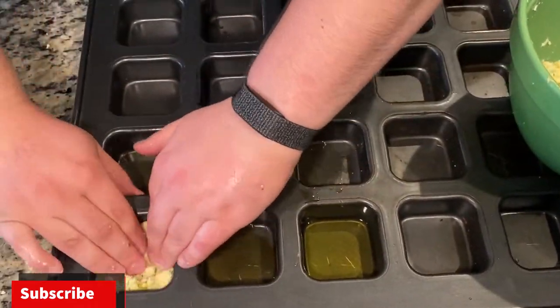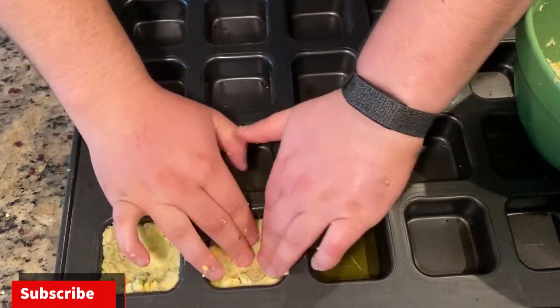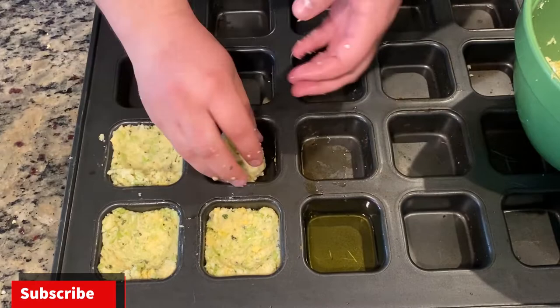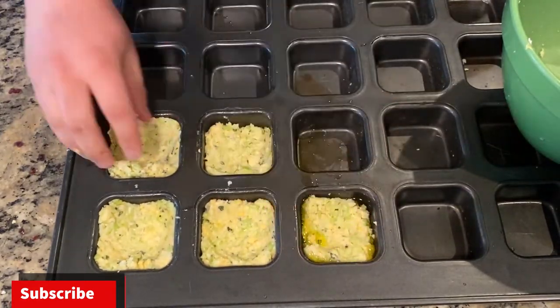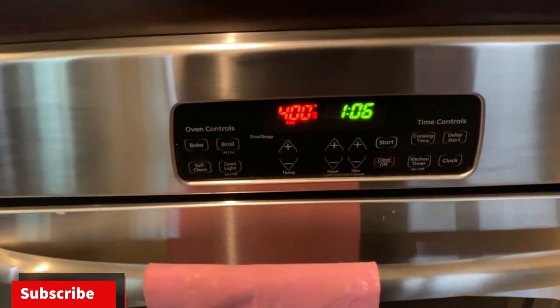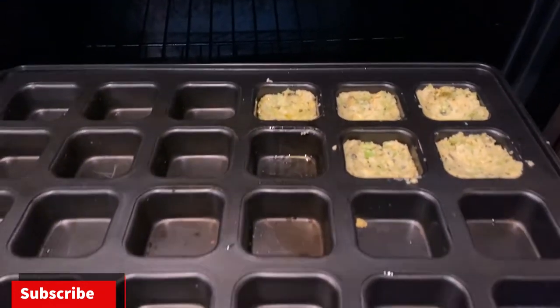Obviously this only makes a few cauliflower pizza bites, and if you're making it for a group you're going to need more — about four times or more as much cauliflower. Simply just lay it out on these trays and set it in the oven. You want to set your oven at 400 degrees Fahrenheit and par-bake the cauliflower pizza bites for about 20 minutes.